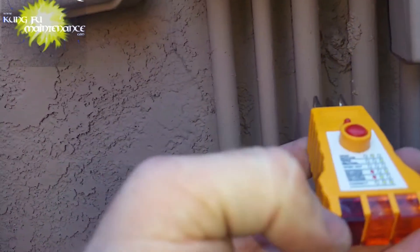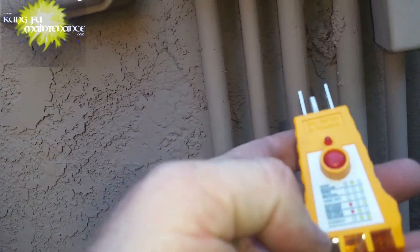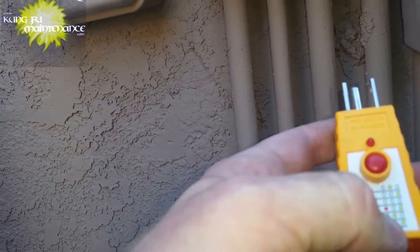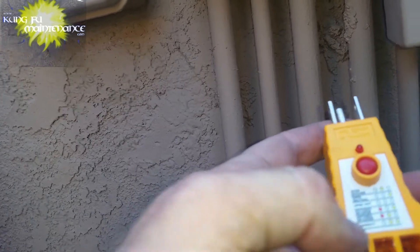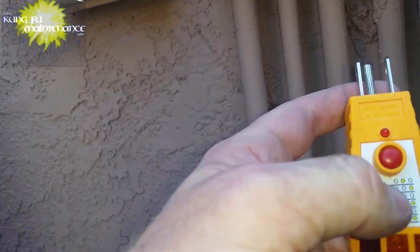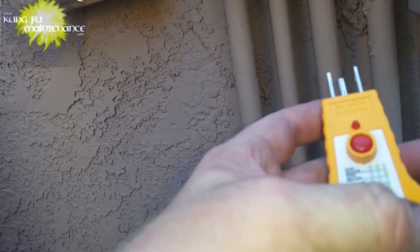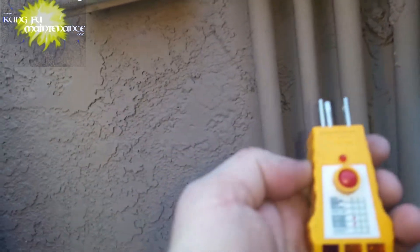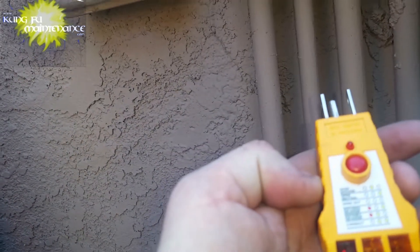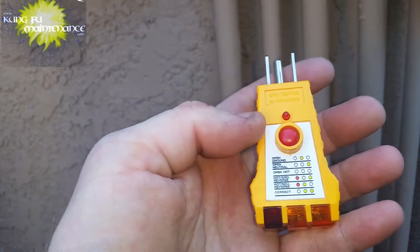Reset it. This tester has other indications as well. If the red light lit, then hot and ground are reversed. Red and yellow in the center means hot and neutral are reversed. Open ground: the middle one lights. Open neutral: the right one lights. And if nothing lights then it's open hot.